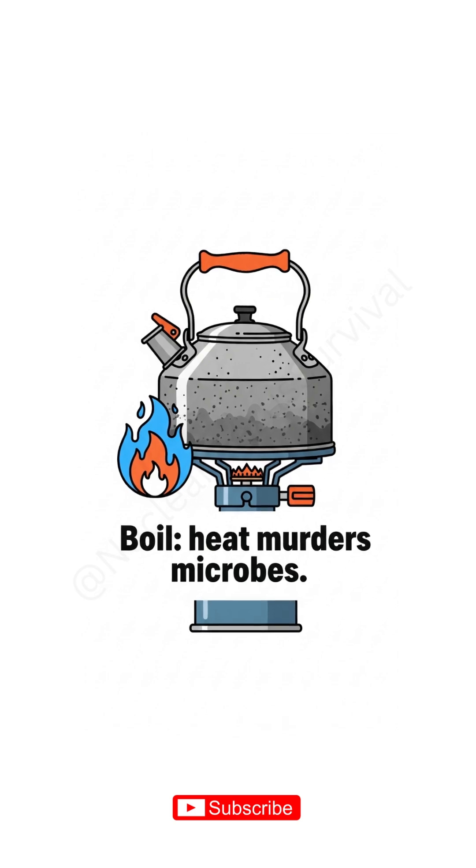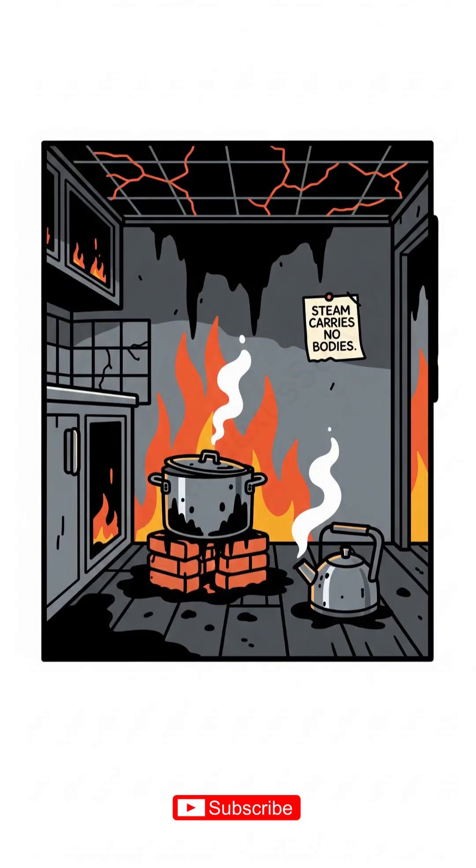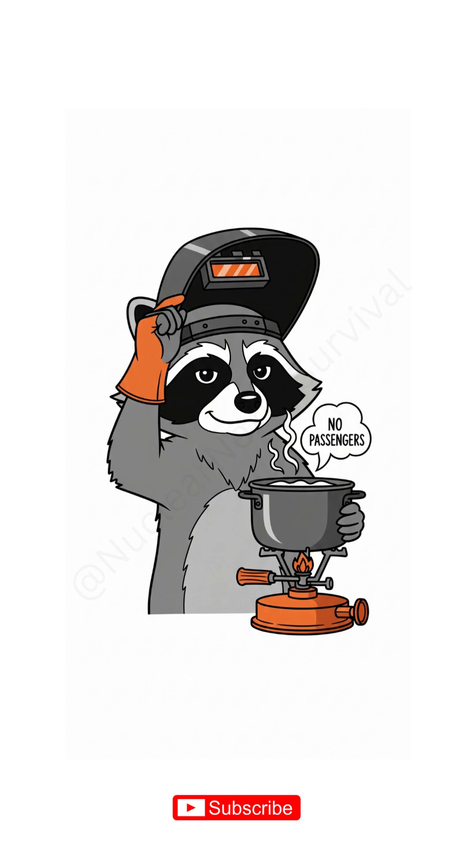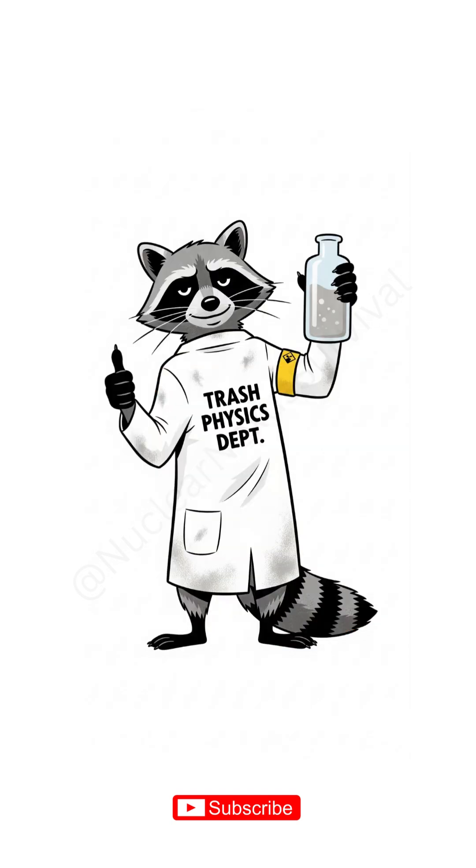Bonus move: boil it after. Heat murders microbes. Steam doesn't carry their bodies. Let it cool unless you like tongue blisters. Sip. Tastes like victory and regret. No bottled water, no problem. Just trash, physics, and spite.